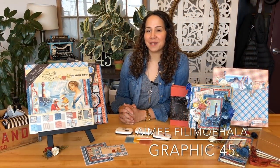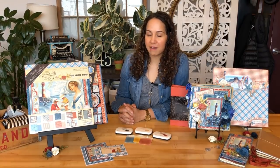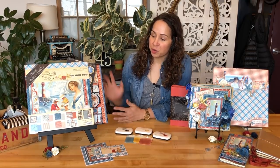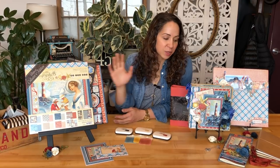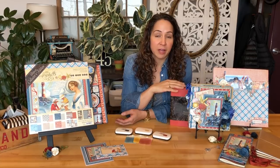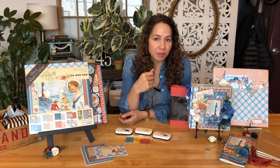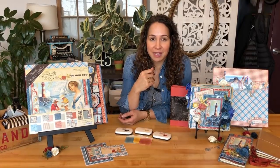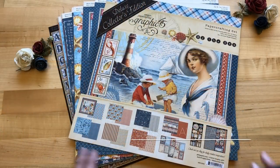Welcome crafters! I'm Amy with Graphic 45, and I'm here to give you a tour of our latest Deluxe Collectors Edition, By the Sea. We're going to be showing you all the goodies that come in the Deluxe Collectors Edition, as well as some gorgeous projects that we've already featured on our blog, which I'm going to show you up close and personal. So come on in and let's get started!